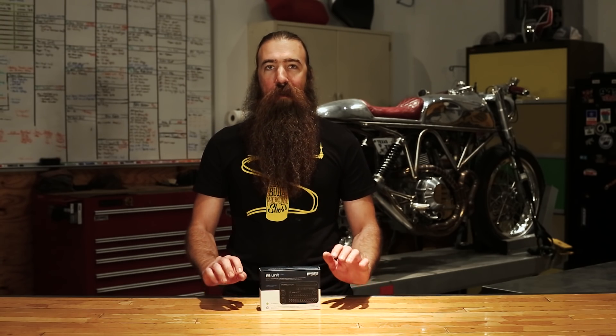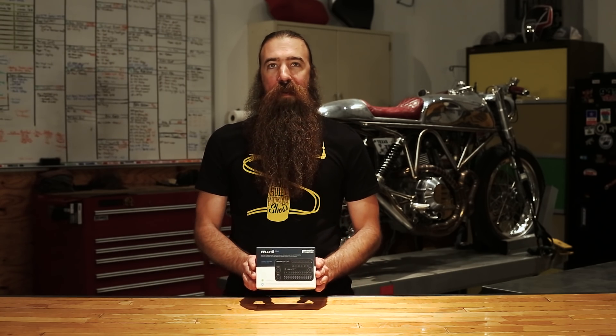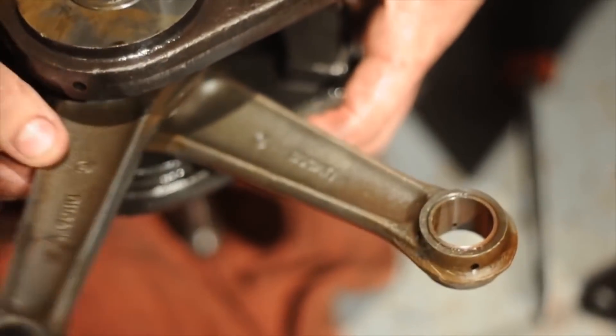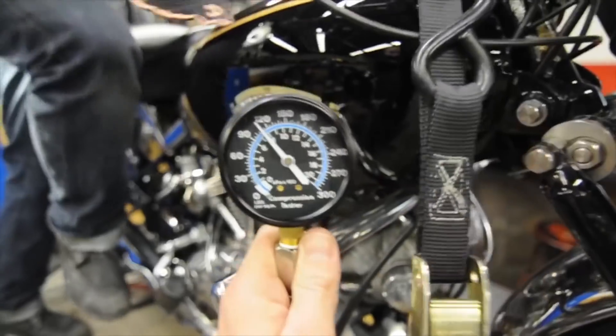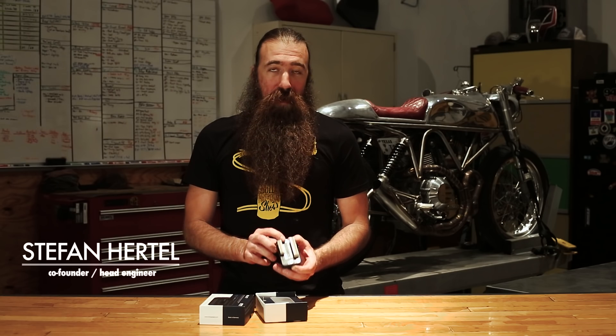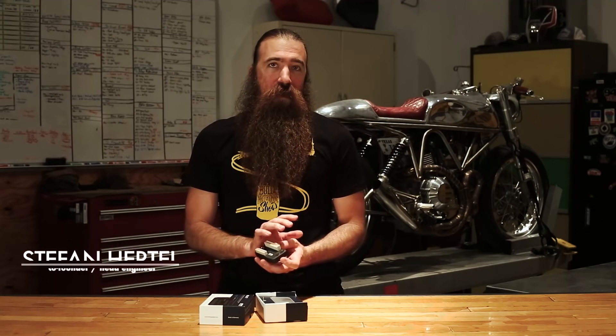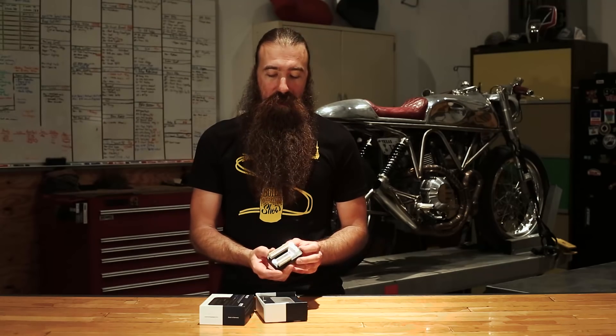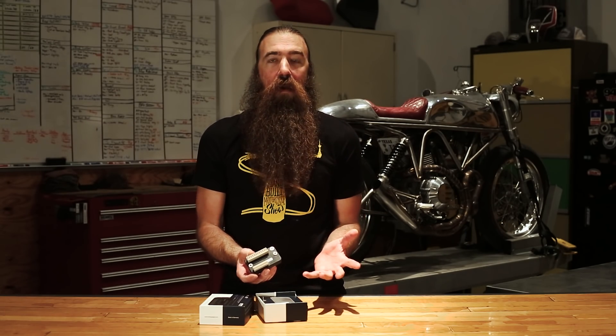Welcome to Revival Cycles Tech Talk. I'm Stefan Hertel and today we are talking about the greatest thing to happen to motorcycles since the M-Unit, and that would be the M-Unit Blue. So what is the M-Unit Blue? The M-Unit Blue is the central nervous system for the entire motorcycle — the power distribution and control module that handles all the functions and features that you need your motorcycle to do.